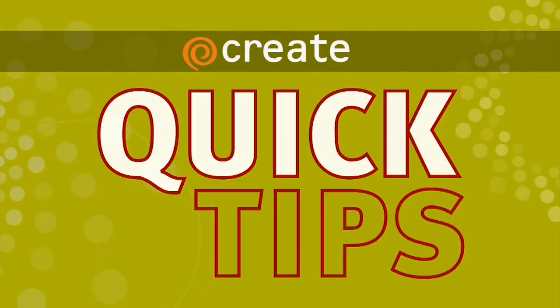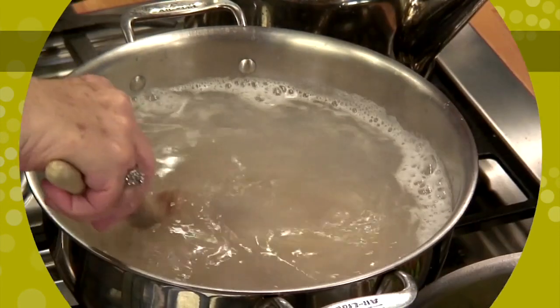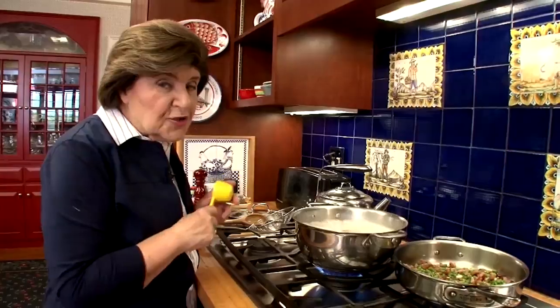Here's a Create Quick Tip from Marianne Esposito. Here's a little trick for when you are going to sauce your pasta.